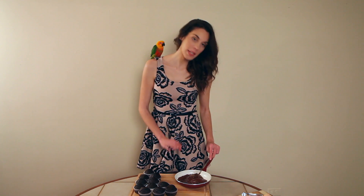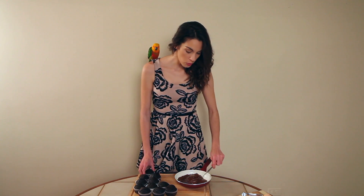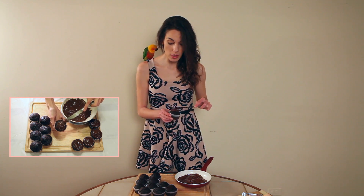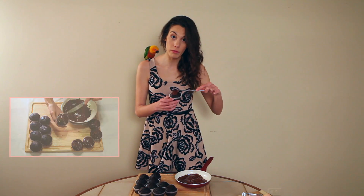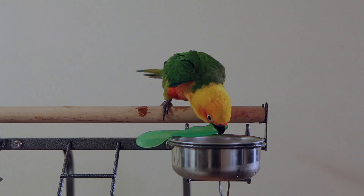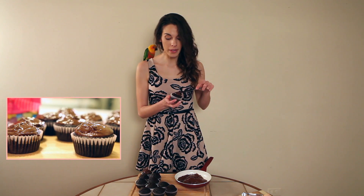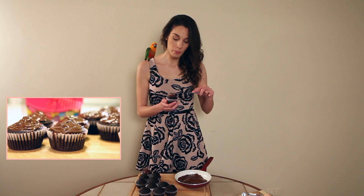Once you've melted down your chocolate chips — I like to use about half a bag — this makes a little bit of extra topping, but I usually eat the leftover chocolate anyway. Get your knife and very carefully frost the top of the muffin. If you keep your muffins in the fridge it's going to go hard and crunchy, which is a very nice taste, but you can leave them at room temperature for a day or two. A common misconception is that people melt the chocolate chips directly on the heat — please don't do this because it will burn the chocolate. Heat up a pan of water and then get another pan and put it on top to melt it down.